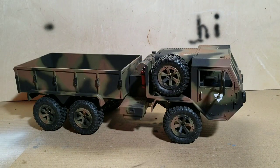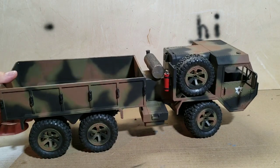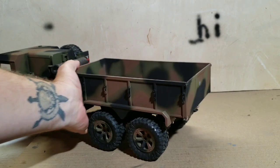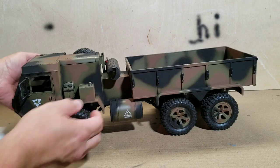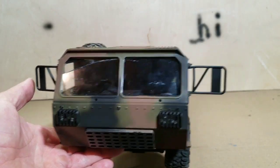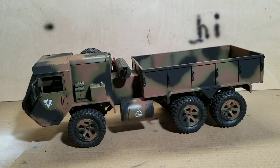Alright, so there it is. This is what I ended up coming up with by the end. I said I wasn't going for any specific camo pattern — I was just grabbing black and brown and going to town with it. But that's what we came up with.